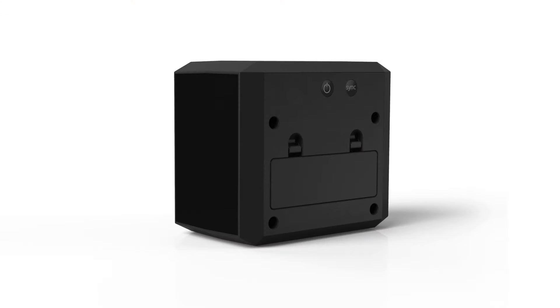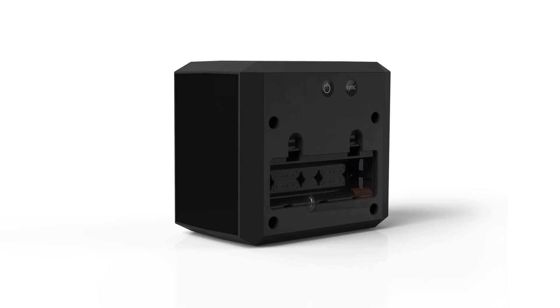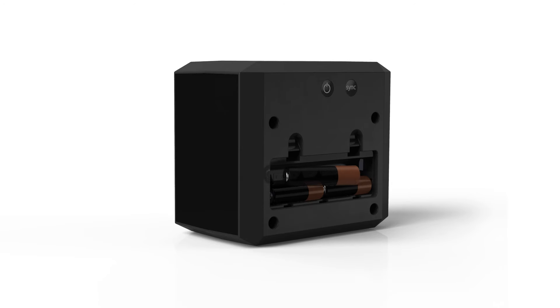BLOCK runs on four AA batteries. To use BLOCK for the first time, you will need to sync it to Bob. Located on the back of BLOCK, just above its battery cover, are two buttons.